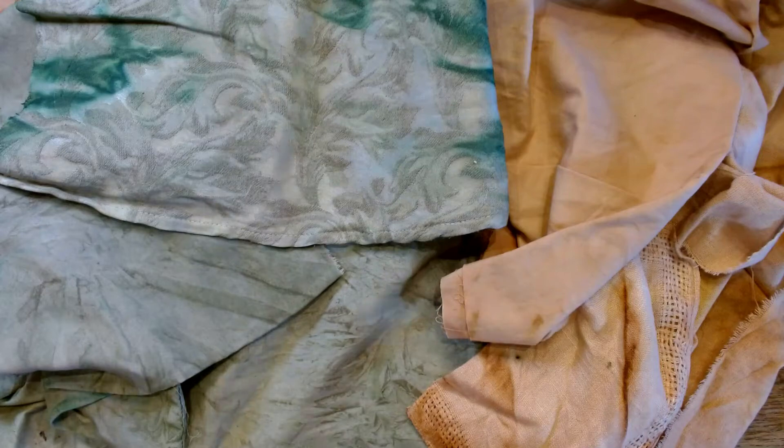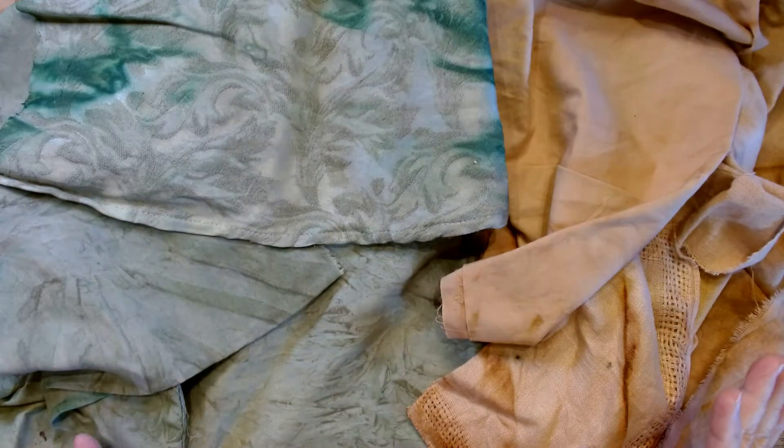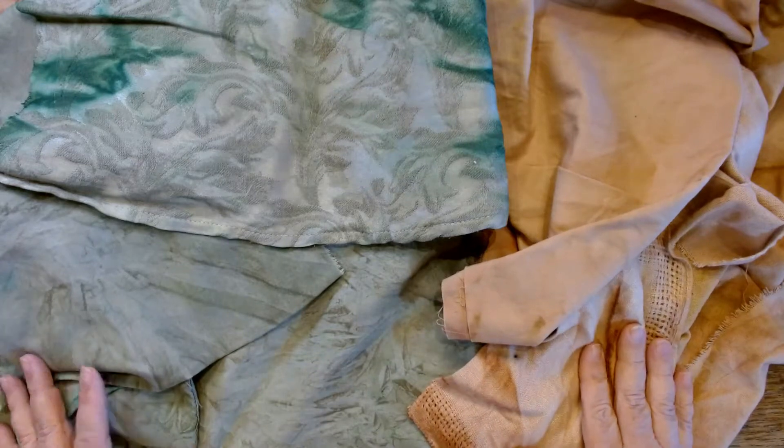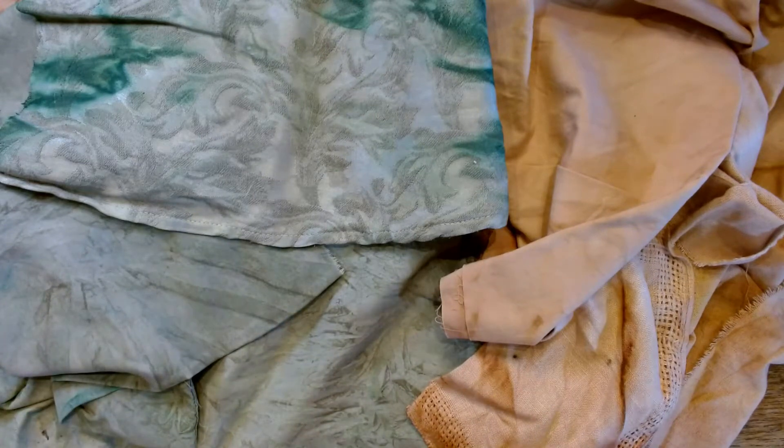I love to dye fabrics and I will throw anything on some fabric to get some color on it so I can use it in stitching. But sometimes I'm not that thrilled with what I end up with, or maybe I'm only getting like one note and I want something that's got a little bit more vibrancy to it. I'm not doing just earth tone stuff anymore.